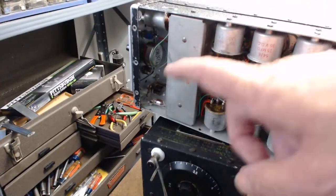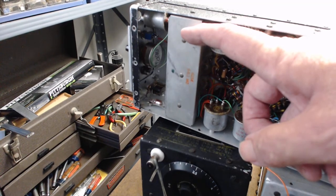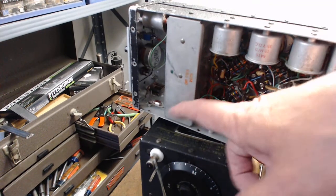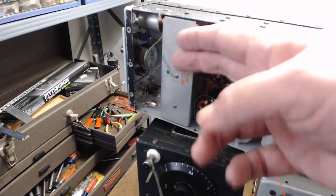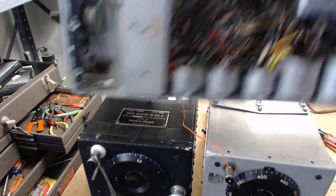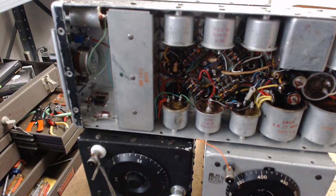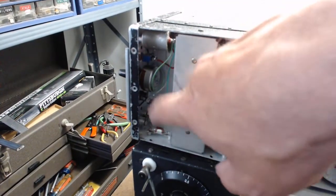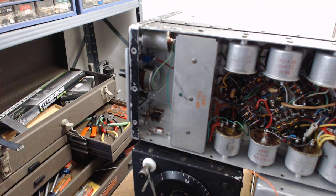These could be missing too - these are your three coils: the oscillator coil, the tuning one for the RF, and then the RF amp. These three are necessary for the radio to operate. The front plate on the radio could also be missing. Back here there's a whole case that allows a module to be plugged in - that could be missing too.